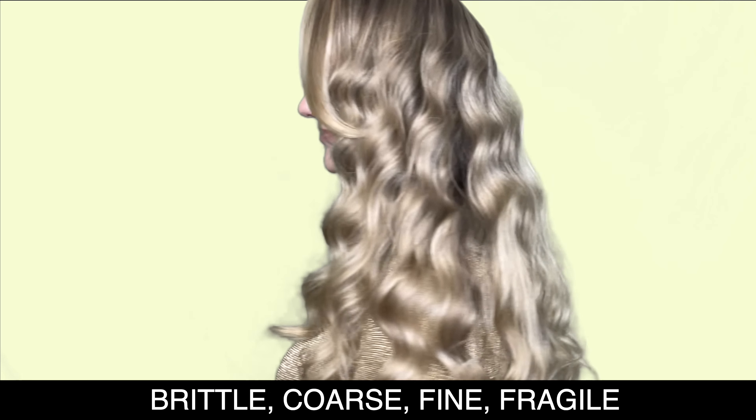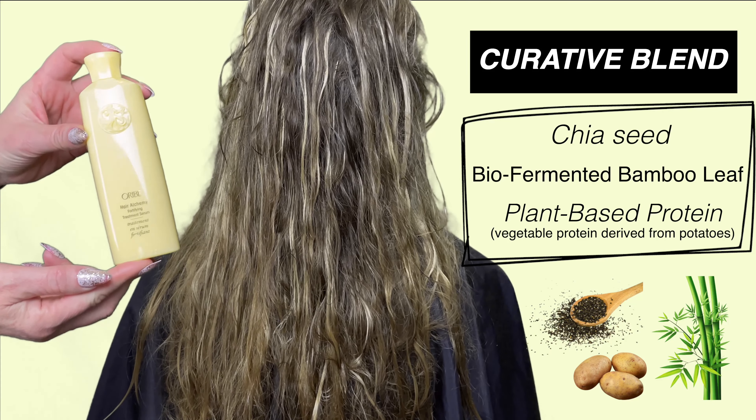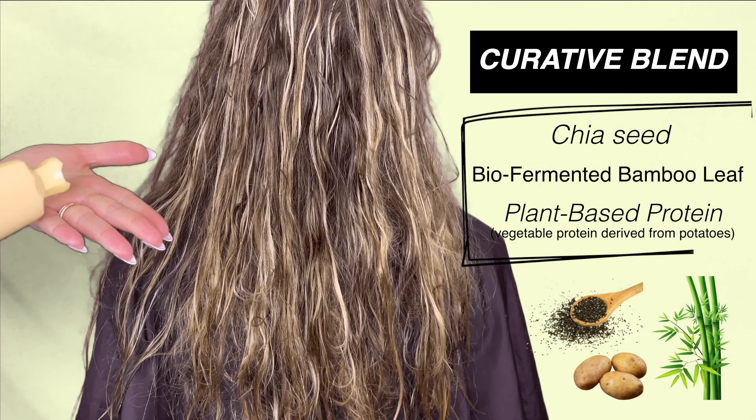This line is designed for those who have weak hair and is formulated to prevent hair breakage and strengthen hair strands from the inside out. The collection consists of a shampoo, conditioner, and a serum.